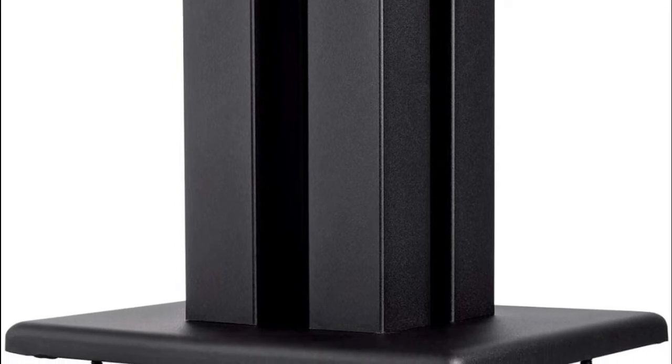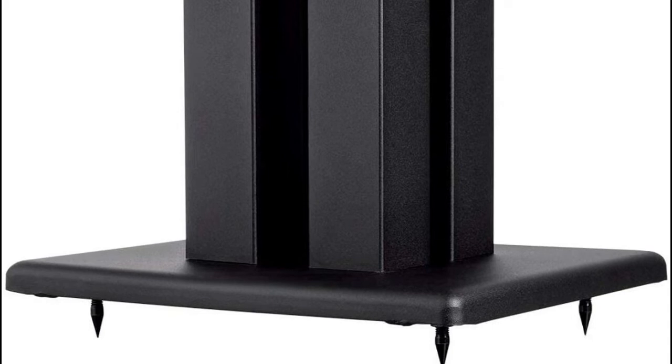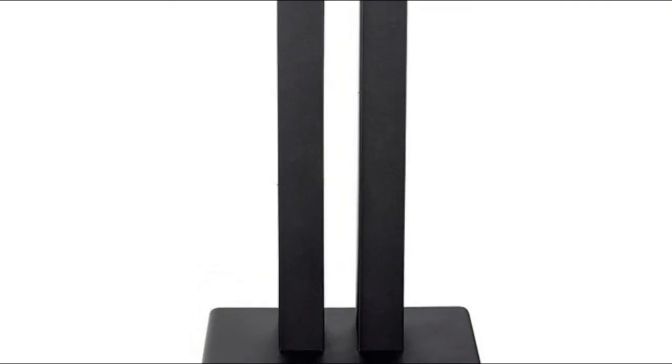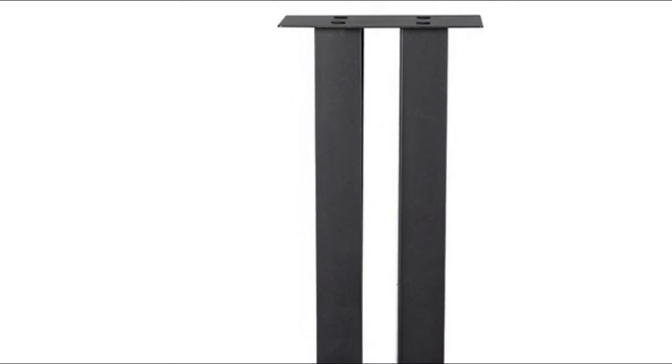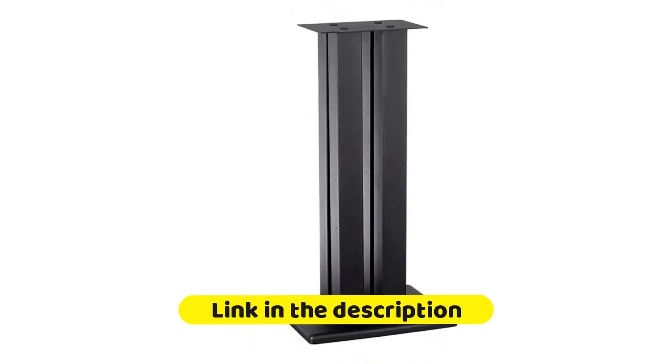Four steel support columns feature a scratch-resistant black powder coat finish. The result is a rigid platform outfitted with a satin finish that cleans easily and resists scratches and scuffs. All four support piers can be filled with sand or steel shot for the ultimate in vibration dampening, further reducing any unwanted vibrations or resonances that can color the sound and reduce fidelity.